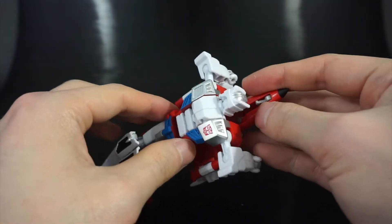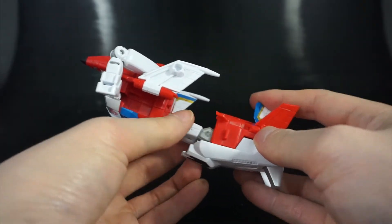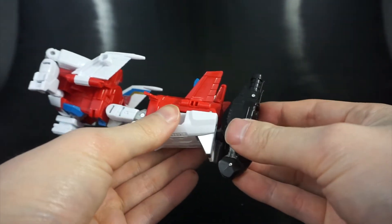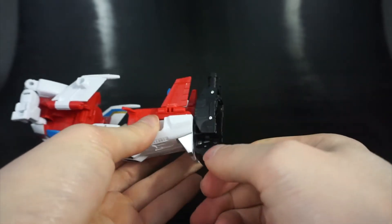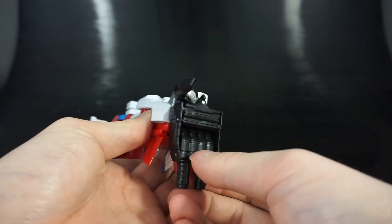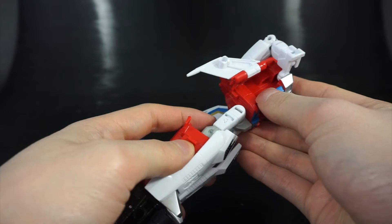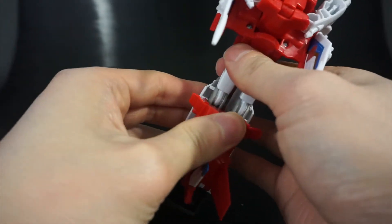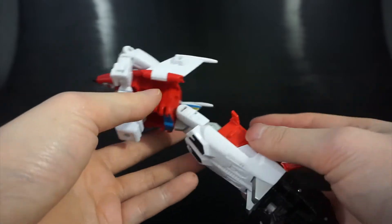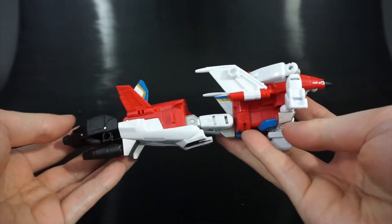The last step to finish arm mode is to push back on the head to reveal the combiner port, and then attach the fist. The peg goes into the bottom of the foot piece. Open up the thumb, rotate it up since it's going to be his right hand, pull out the fingers and rotate them down. And there you have a right arm for Superion. The arms are kind of long, but I'll touch on that more in the combined mode review.